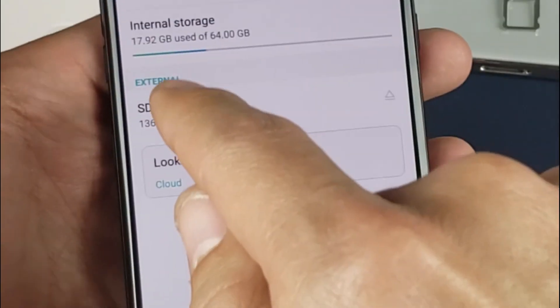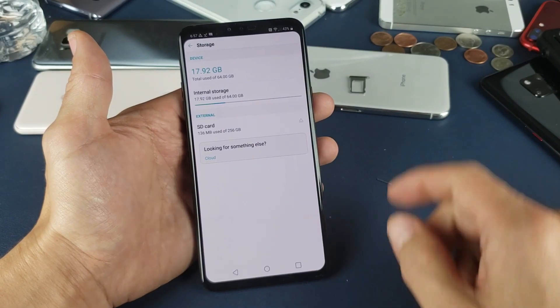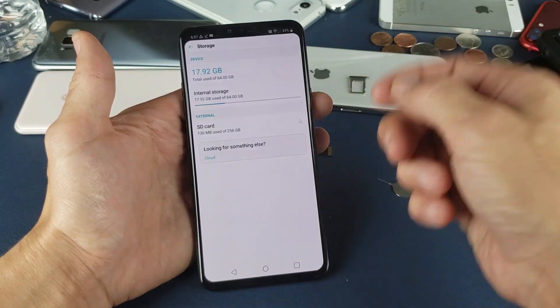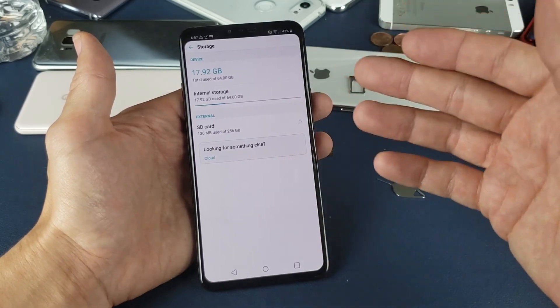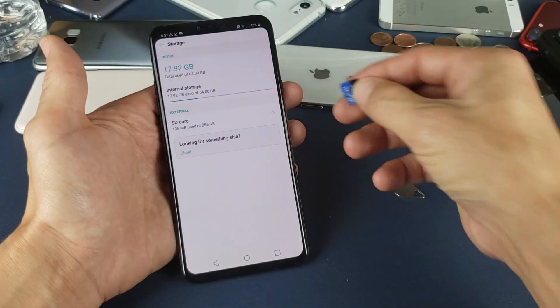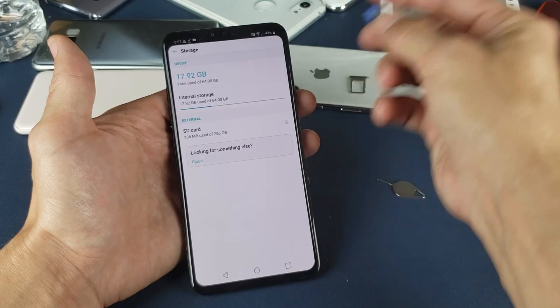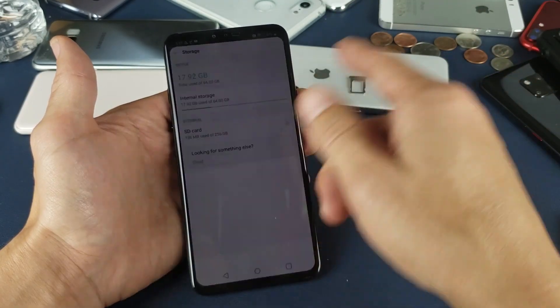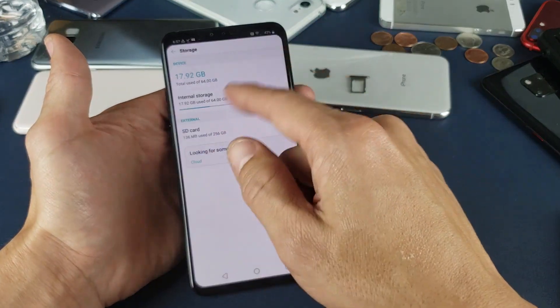Now, the thing is if you don't have anything under External, that means there's something wrong with your SD card. You need to go ahead and pull the tray out, reinsert it, put it back in there until you get it working. For some reason I had a SD card that wouldn't work in this phone, but it works in all the other phones — nothing would show up. Anyways, I put another card in there and this one works.